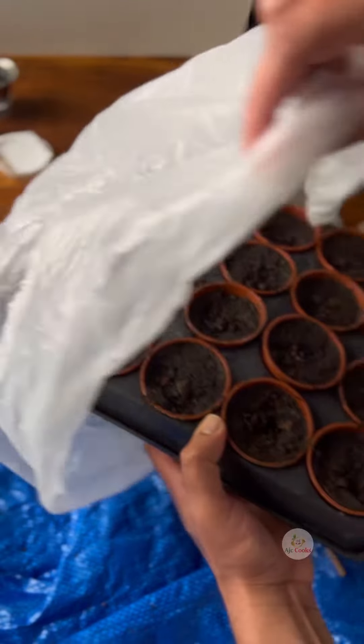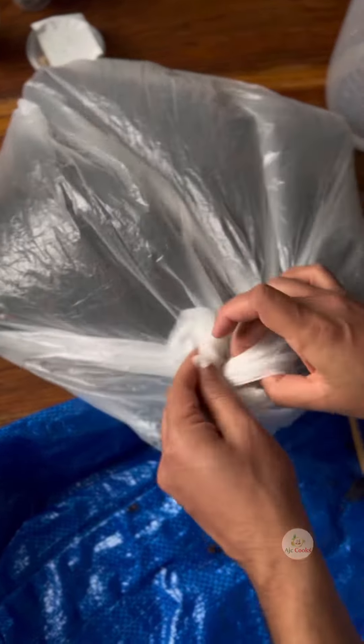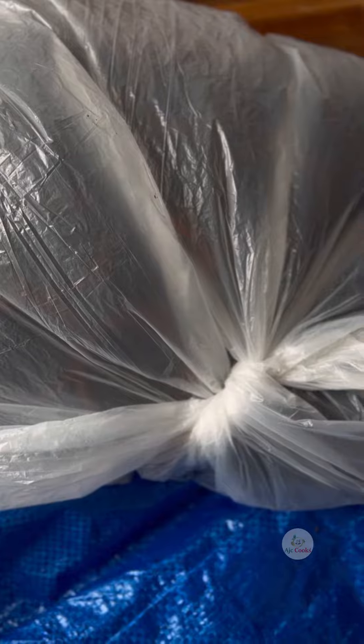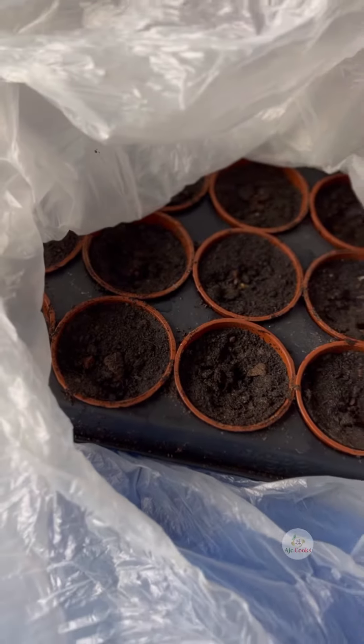I'm going to keep this tray in a bag to stay warm for easy germination — it's just a method to get everything working properly. I'll keep the tray in my boiler room, and in the meantime I will keep checking if the compost needs watering, because it can dry out very quickly.